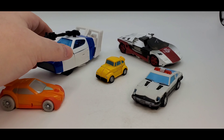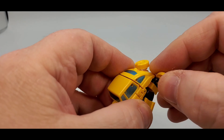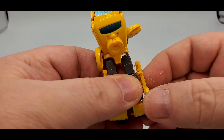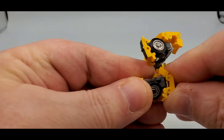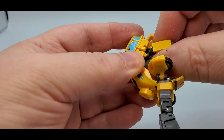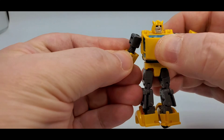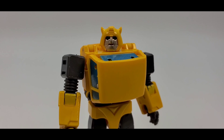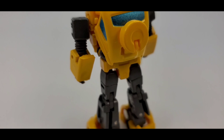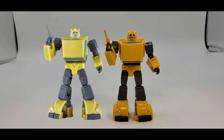And there's Wheelie and Magic Square Prowl, Red Alert and Dustbuster Jazz for scale. So there we go.